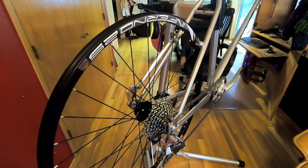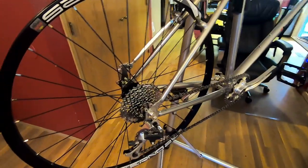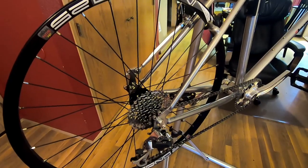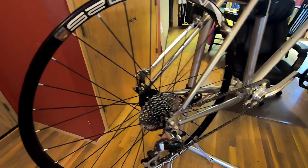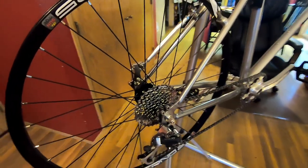I'm super happy with the kit. Unfortunately I don't have the brake kit yet — we're going to go with the Avid BB7 mechanical kit; it's very simple and easy to install. That should be here later this week so I can finalize this.